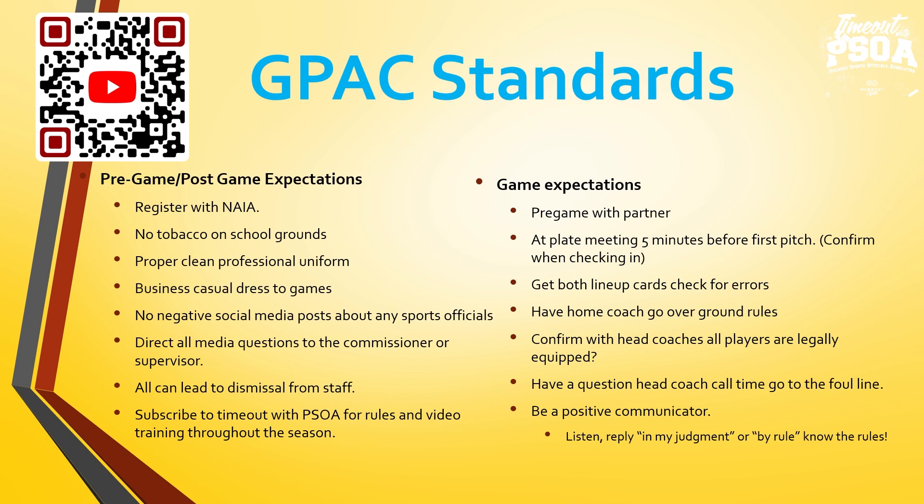All of the above that I just talked about can lead to dismissal from staff. I'll be checking NAIA registration March 1st to make sure all umpires are registered. At that point, if you're not, we're at risk of having to take you off of those varsity contests.